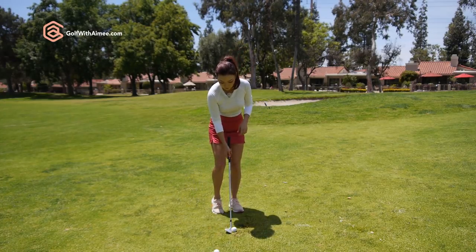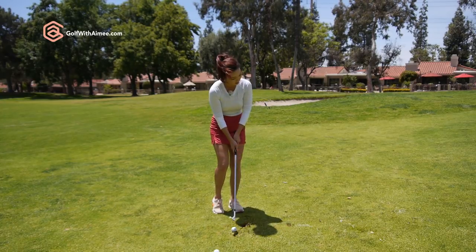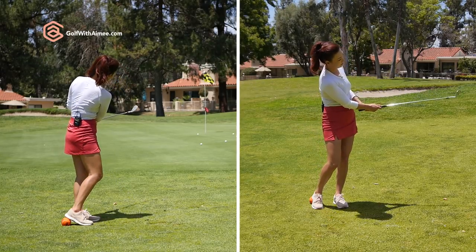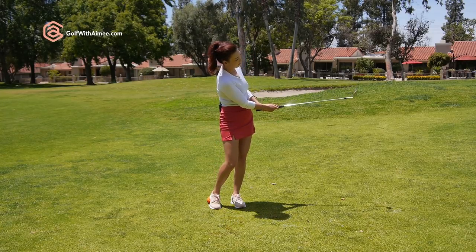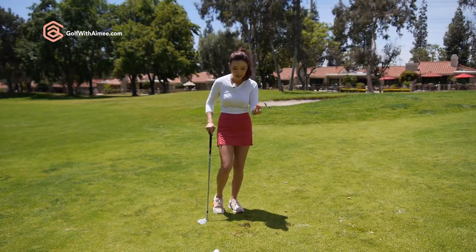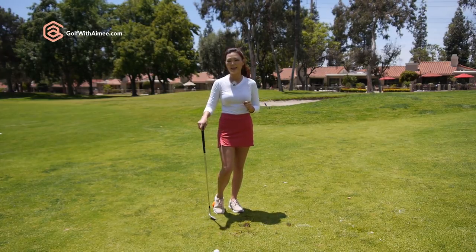Pretend the golf ball is an egg and you don't want to crack it, so you've got to soften up your hands. That sound was different — it was a click, a lot softer hit. You really need to use your imagination, which is going to help you relax your hand grip pressure.